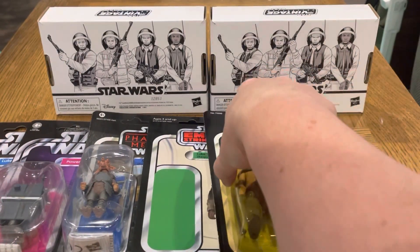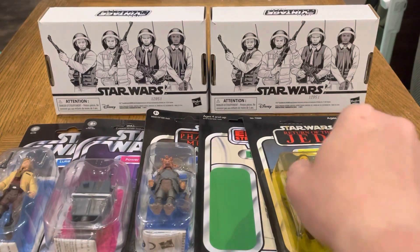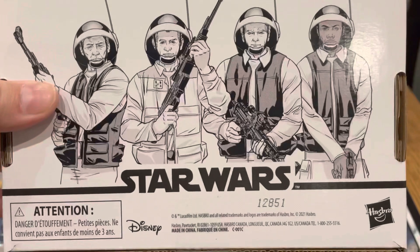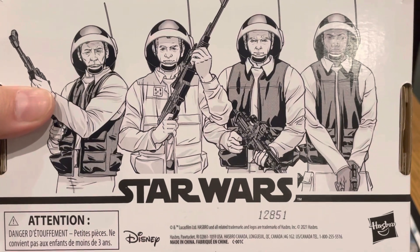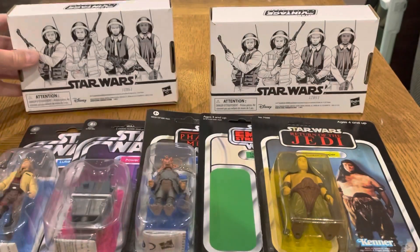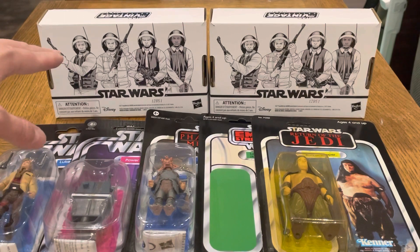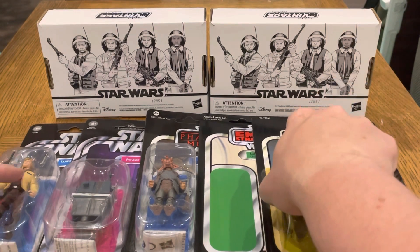I don't actually have the vintage figure yet, so I'm still looking for that. Next and lastly, I have two packs of the Rebel Fleet Troopers from Hasbro Pulse. I'm not sure I need two packs, but I didn't want to miss out since I already missed the Stormtrooper ones. Maybe I can trade one for the Stormtroopers or something. Happy to have those in the collection, and that means the Tantive IV will be coming out of its box soon — I want to do a review or comparison between this and the Rebel Fleet Trooper in the Tantive IV playset.